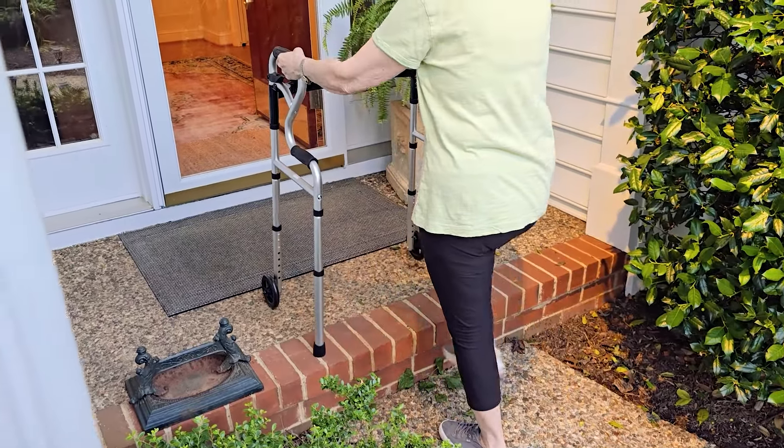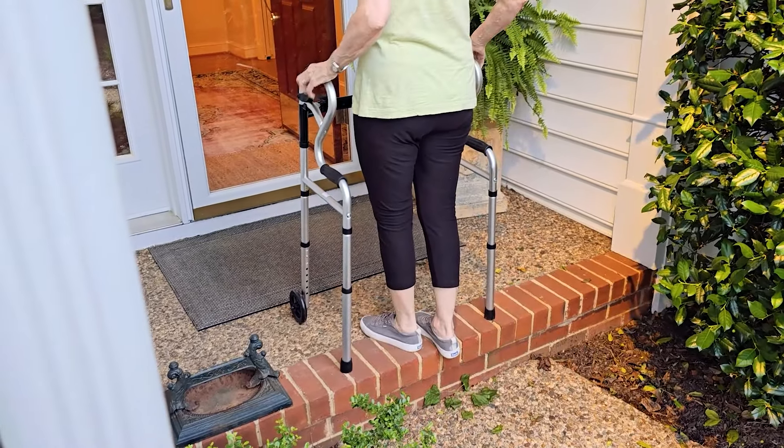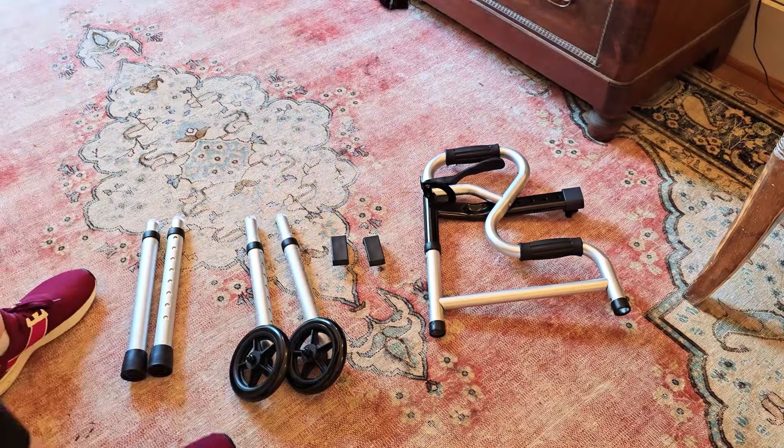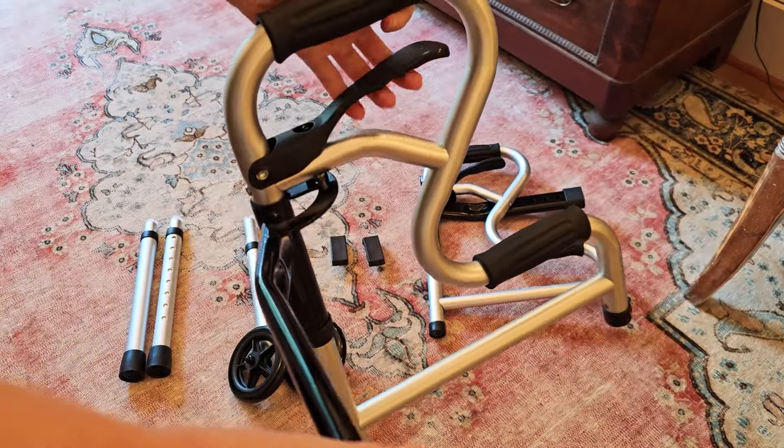I was sent this folding walker in exchange for my honest review. What I'm going to do is go ahead and show you all the pieces as well as how to put it together. My father and my mother are both going to help out today.